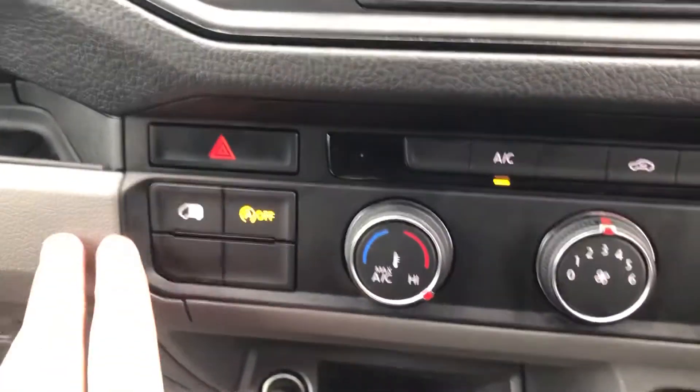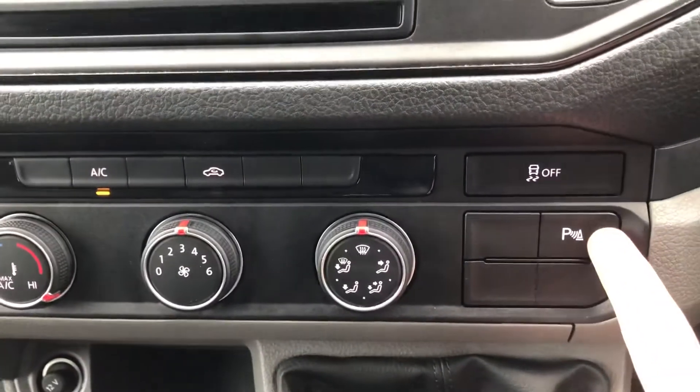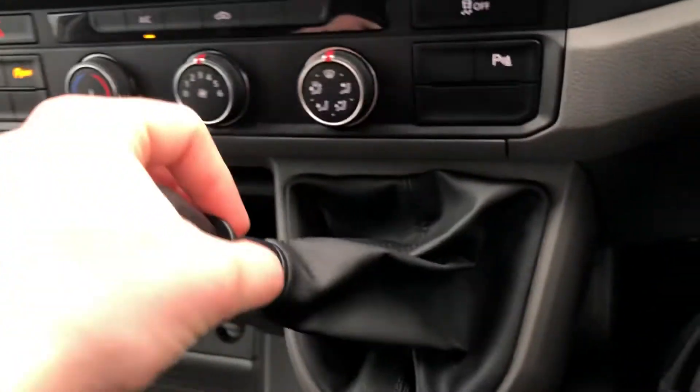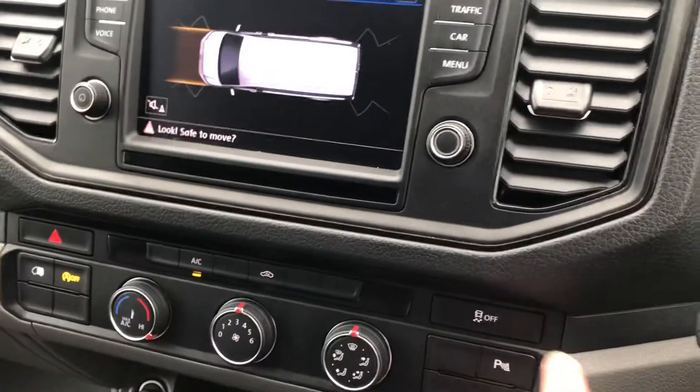Just down to the side, you've got your button for locking the rear doors, start-stop off button, air conditioning controls, and your parking sensors button there. As you can see it's a 6 speed manual. Put it into reverse and you get your front and rear parking sensors on there, which can also be controlled by this button here.